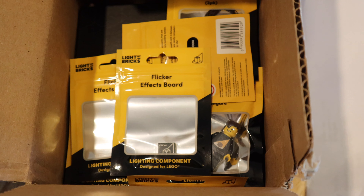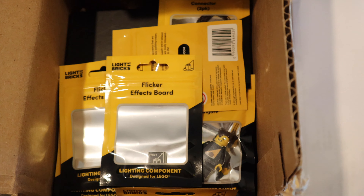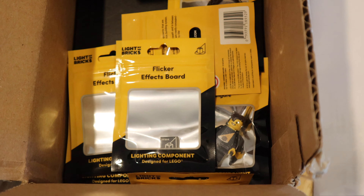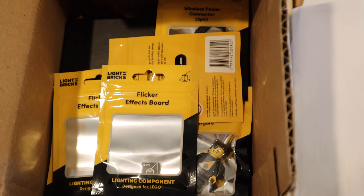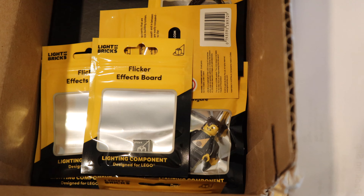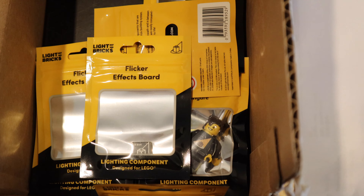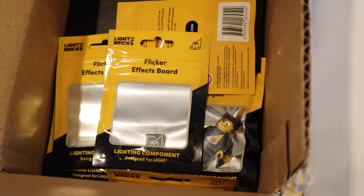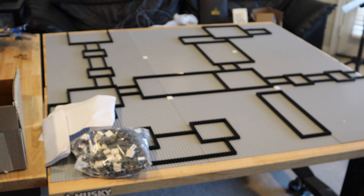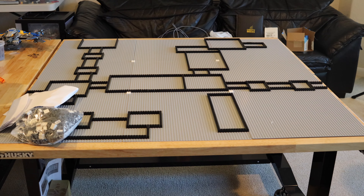I also ordered a lot of flicker effects boards that will be used for lamps and fire pits throughout Castle Black — it's essentially all natural lighting through fire and lamps. I'll go over that in future episodes, but I wanted to prepare myself for lighting it because I want this entire MOC lit up like my previous MOC was.